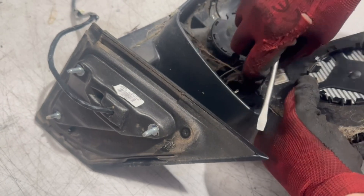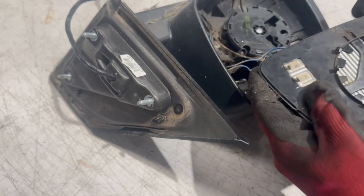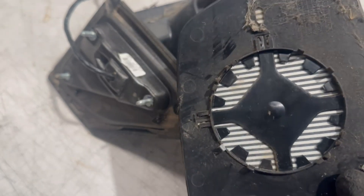If the mirror glass is heated, you'll need to unplug it. Here are the clips that hold the mirror glass in place.